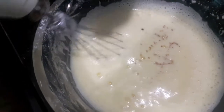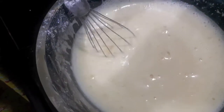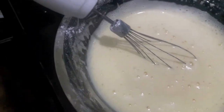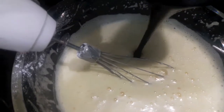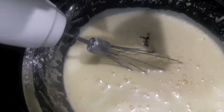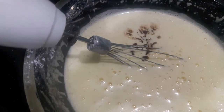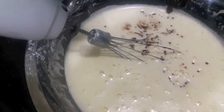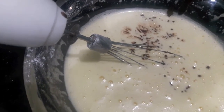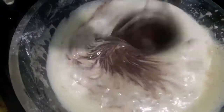Now to this I will add vanilla essence and mix it. Then I will add the chocolate and butter mixture and whisk it again.